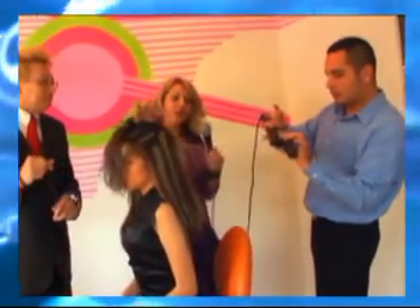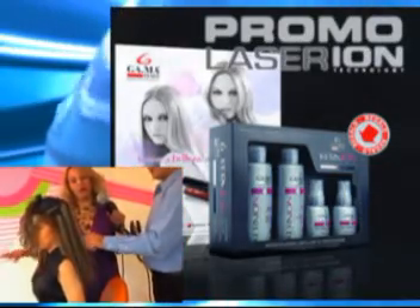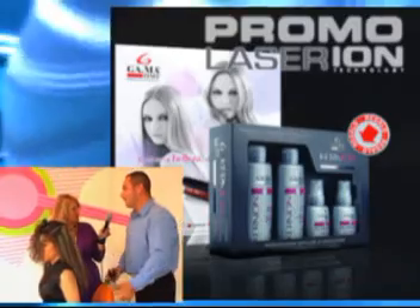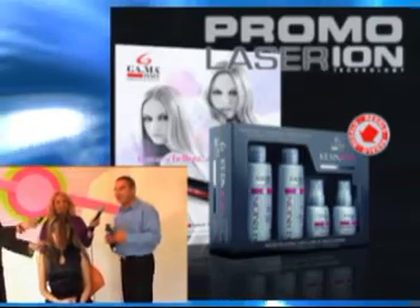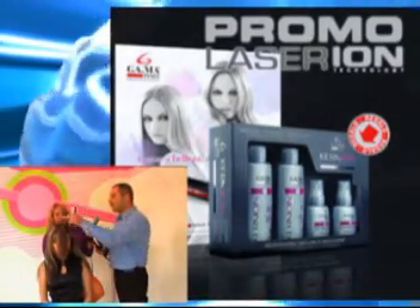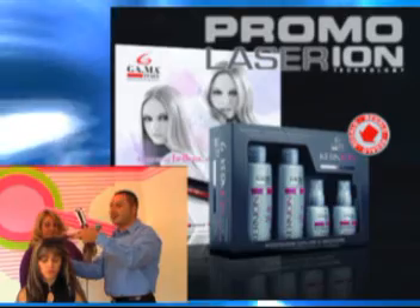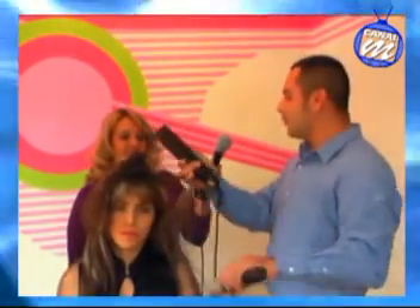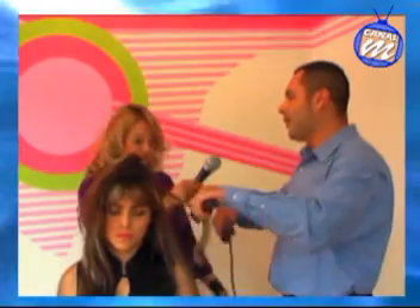Yo veo que sale un poco de humo, ¿no? El famosito vapor. Lo que nos estaba platicando Mike acerca de esto es que es la humedad del cabello. Hay un poquito de confusión porque a veces las señoras en sus casas piensan que lo que está saliendo es humo. En realidad lo que sale es vapor de agua por el proceso de ionización que está sufriendo el cabello. Los iones negativos atrapan moléculas de agua del entorno y las deposita dentro del cabello; algunas de esas moléculas sí se liberan y eso es el vapor que vemos.